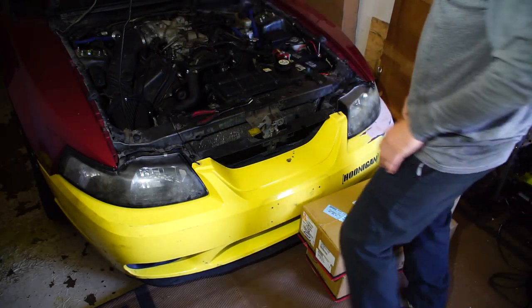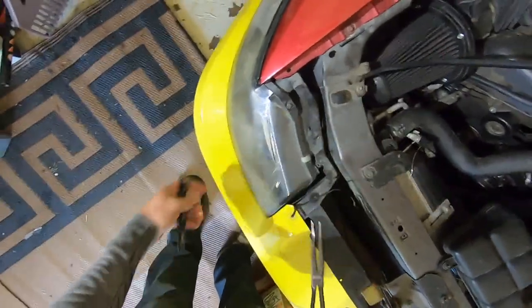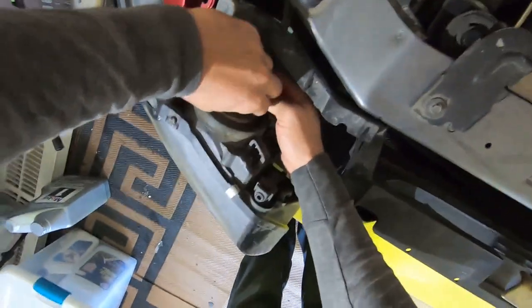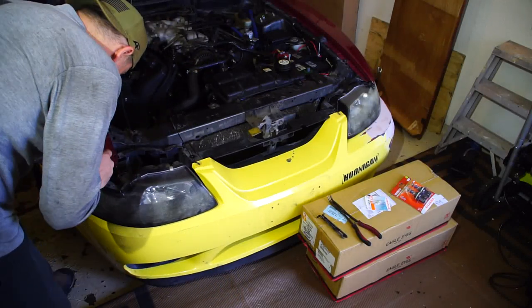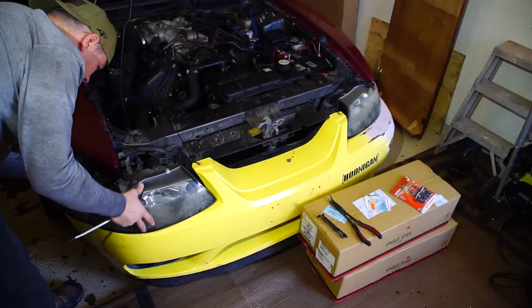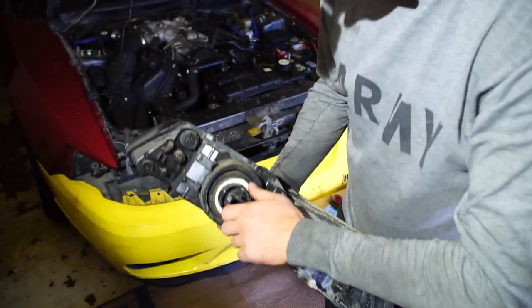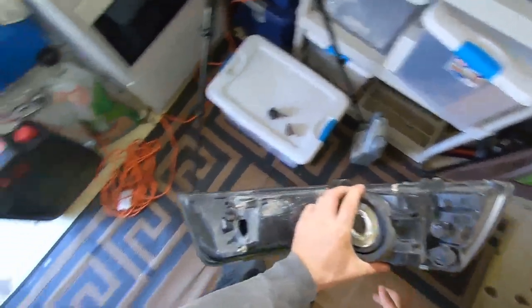I'm going to disconnect the battery since we'll be playing around with the electronics. The removal process on these could not be any easier — you simply pull up on these two tabs and the housing slides right out. I'll carefully disconnect the pigtail — this one's already been broken, apparently I'm not the only reckless person working on cars. There's a little tab toward the inside. All right, simple as that — the headlight housing is out. Now twist out the side marker light, remove the ring, and pull out the headlight. This one's ready for the trash.